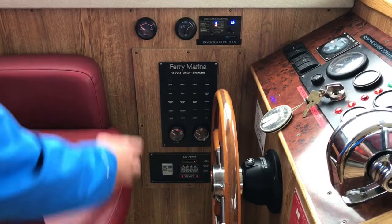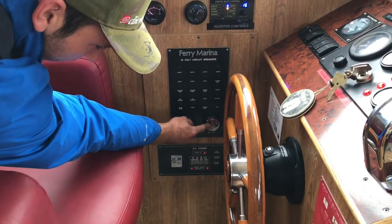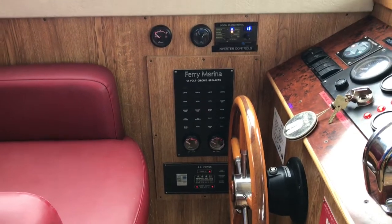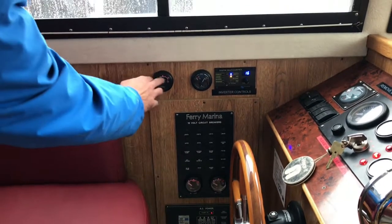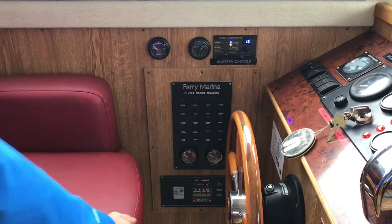We have gauges on this boat to show us how much water and fuel we have, and also how many toilet flushes we have left in our tanks. When the water gets into the red, think about getting filled up. When the tanks get into the red, think about getting a pump out.